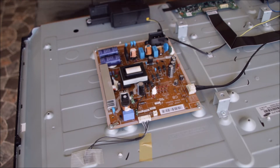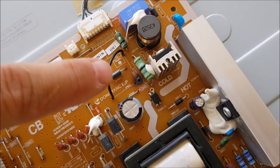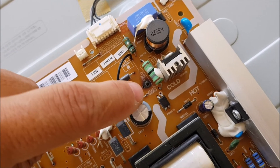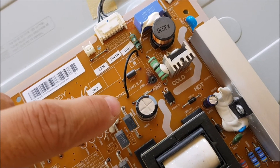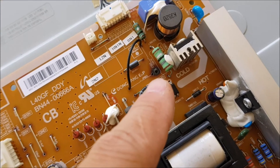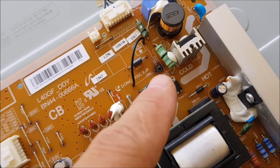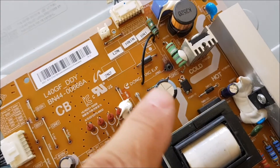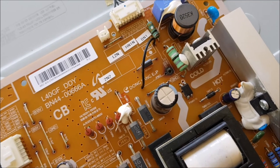Let me show you how this looks from a close shot. This is the area — you can see it by the markings on the board. A jumper goes this way, and this one was burned here, and then the jumper goes the other way. And behind on the PCB there's only a trace connecting these two jumpers together. There is no other component in this area involved.